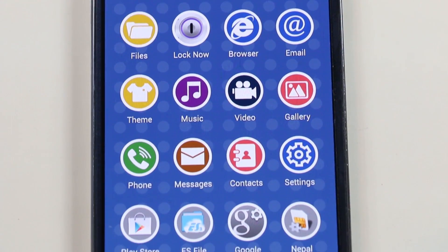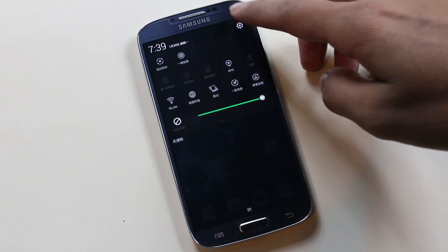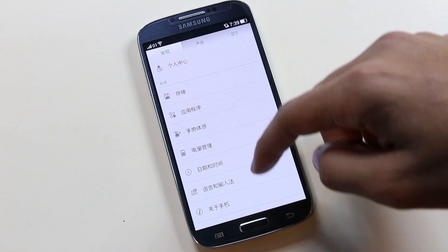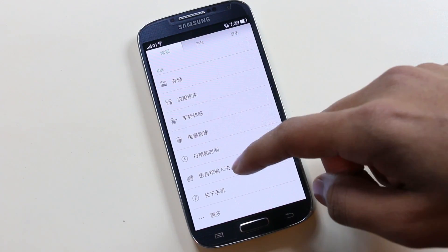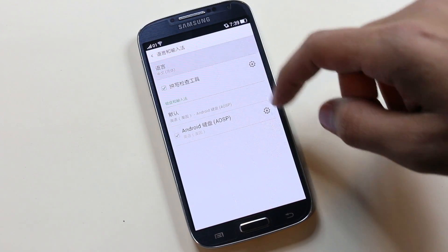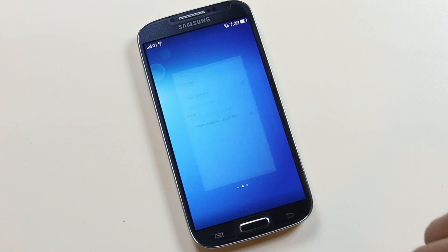At first you will have Chinese characters, so go to Settings, scroll down, and tap the keyboard icon. Tap it, choose English, and then you will have everything in English.